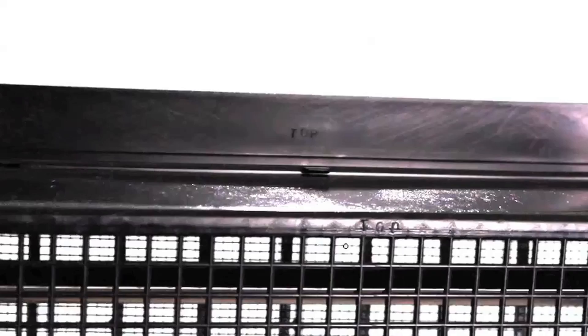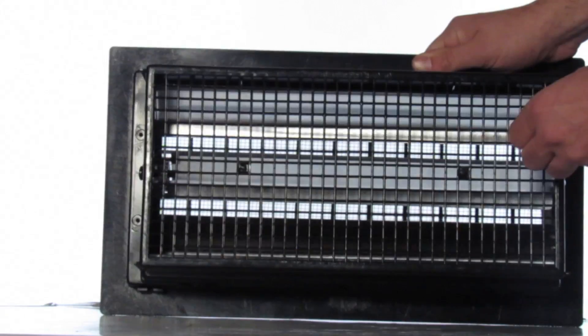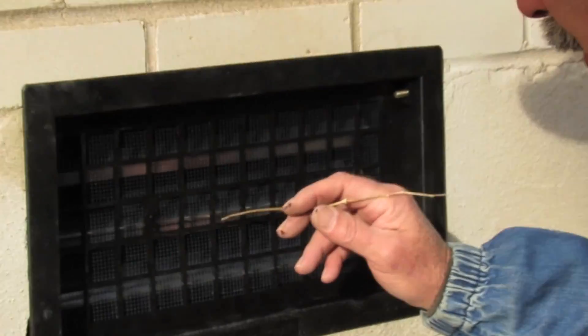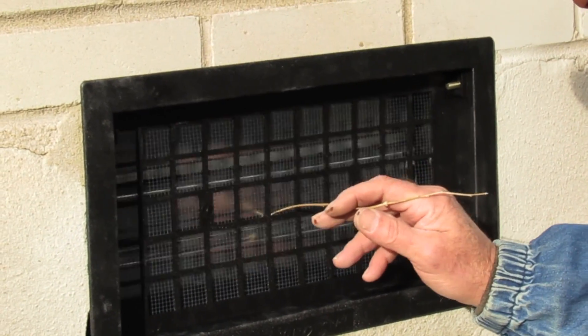Make sure the vent is put in with the word 'top' facing up. This is because the spring works with gravity, and if you put it in backwards it's not going to work. Test out the vent to make sure nothing's binding up the louvers.